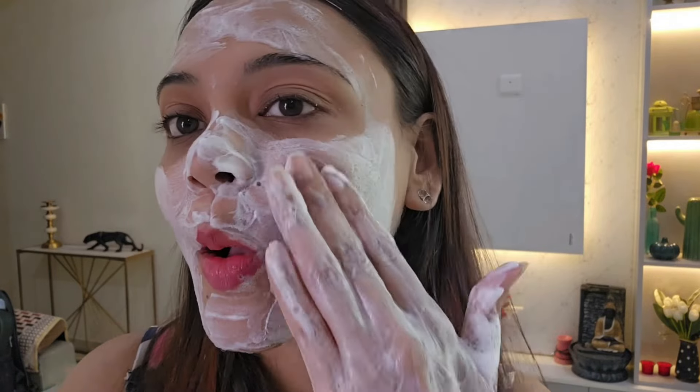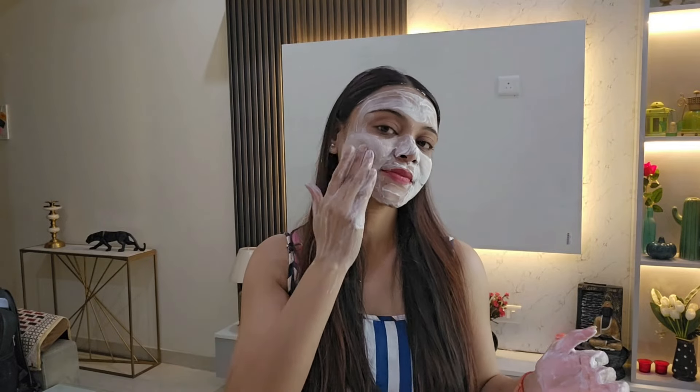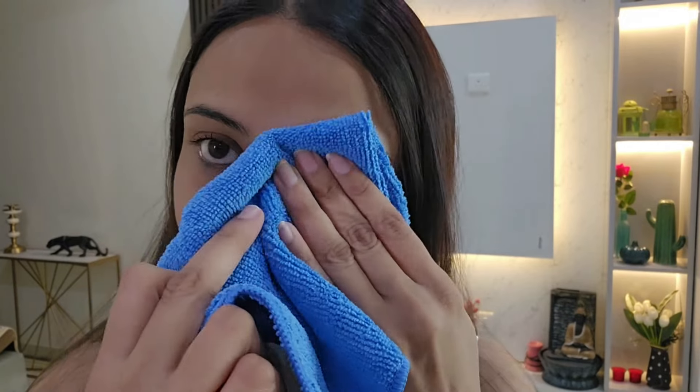It is a Made Safe certified product, safe for everyday use, and it brightens the skin and gives a healthy glow — you can see the glow on my skin now. Mamaearth is a plastic-positive brand; they recycle more plastic than they use. It's also an Indian brand and their products are free from harmful chemicals.